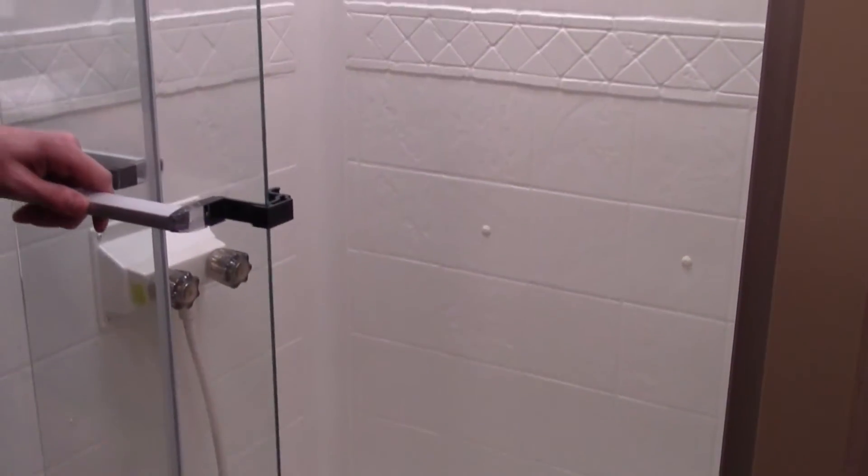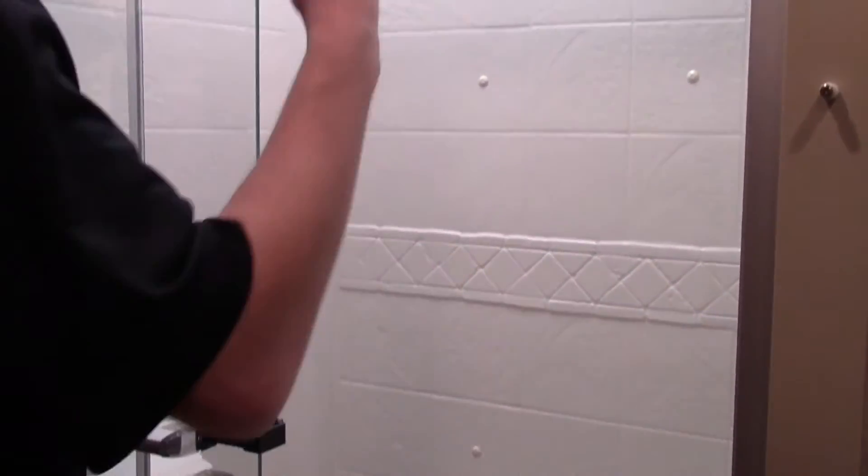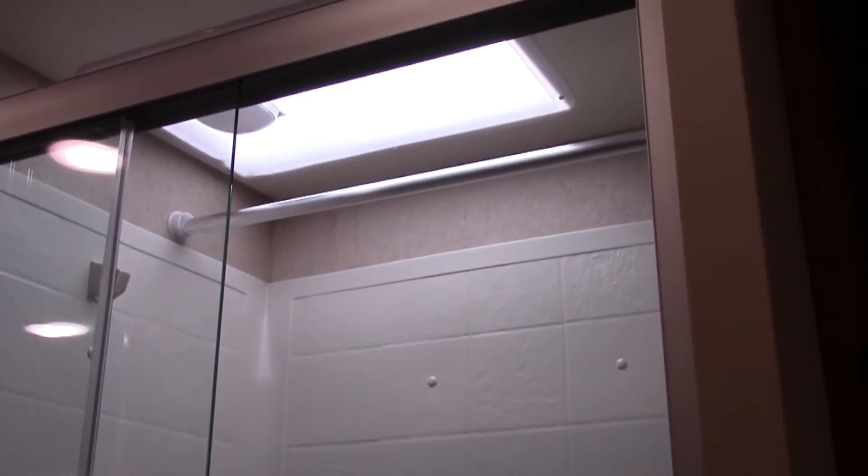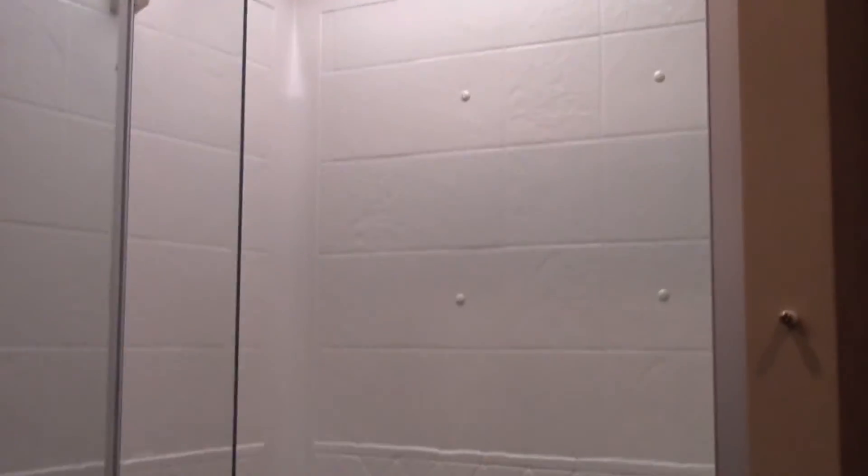Here's the shower system. It has glass panels and a clothes hanger so you can hang wet clothes up in the shower. To get privacy, you just open the bathroom door and it locks into place.